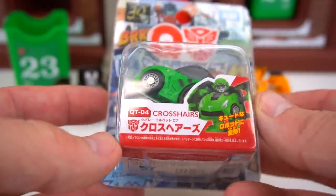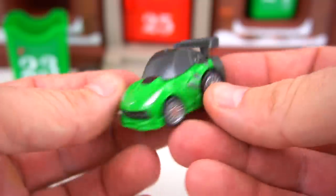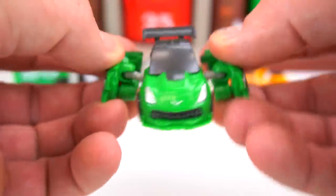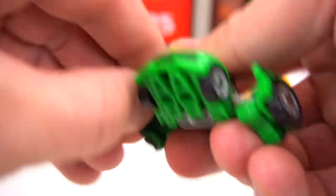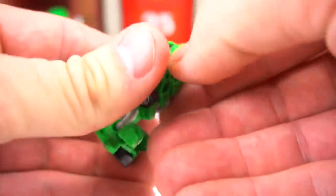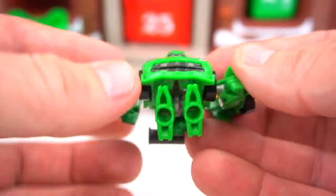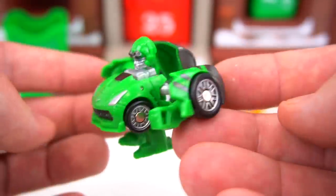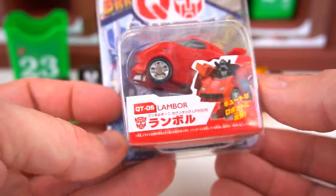Number four is Crosshairs with the Corvette — pretty cool, and they roll really well too, they have good wheels. Let's rotate his hand out, his feet come down, and there's his head. They've got the whole body — his belly is like the front of the car. There's Crosshairs!